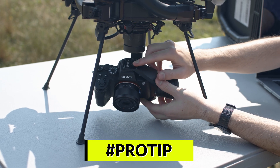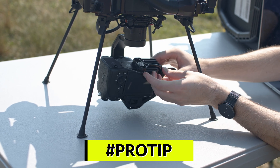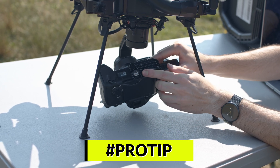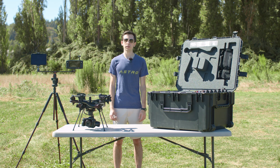To adjust the balance, loosen the screws in the top and bottom of the gimbal, then slide the camera package forward or backwards to balance. Then tighten the screws. In the next section, we'll talk about which lens to use for your specific application.